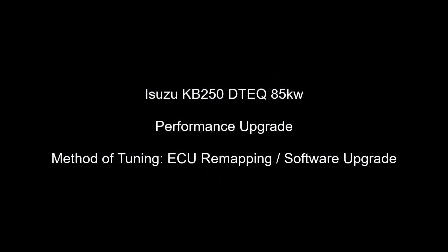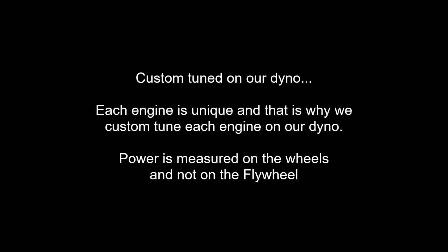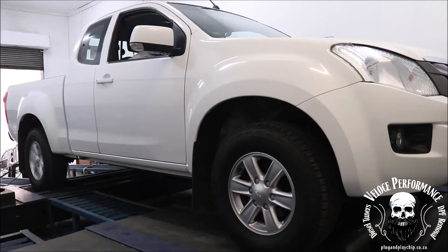Good day, this is Adrian from Veloce Performance. In this video, the vehicle's performance is increased by carefully adjusting values in the software on the engine control unit, also known as ECU remapping or software upgrade. This in most cases is by far the best and safest way to upgrade engine performance.